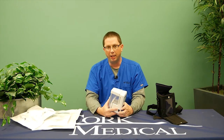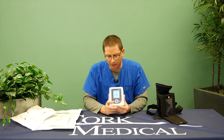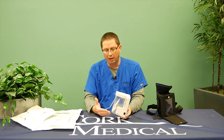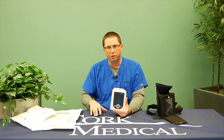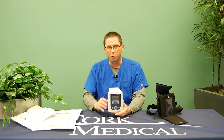If you notice your canister filling with frank red blood in a rapid manner, you need to immediately power off the pump. If you're able to reach your wound, apply pressure to the wound and call 911. It's normal to have a little Kool-Aid color or pinkish drainage. The main cautionary note is if the canister fills rapidly with bright red blood, power off the pump, hold pressure, and call 911. There is a risk of bleeding associated with negative pressure. Do not remove the dressing.